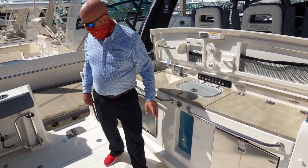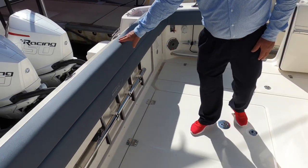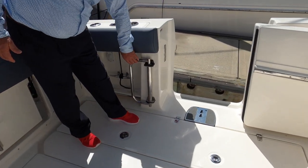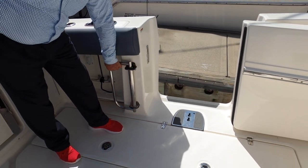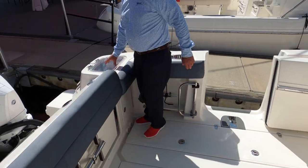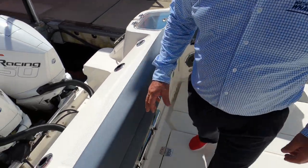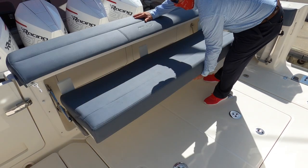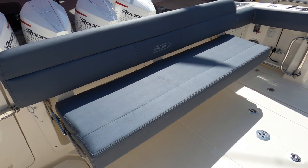Moving back into the cockpit, we can see the dive ladder incorporated right into the seat, which goes right into the receptacle at the dive door. We also have a handle to help you get out of the water. Articulating the seat out, you can see how that nice bench reveals itself throughout the transom of the boat.